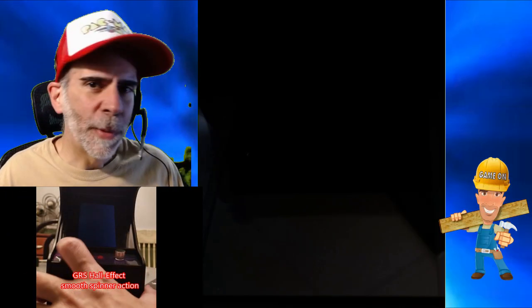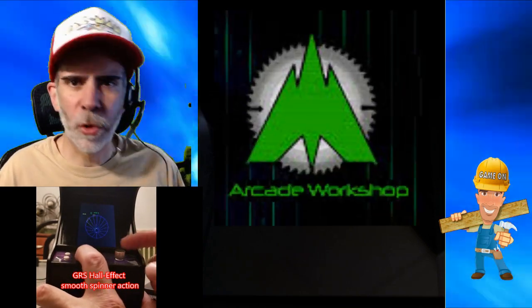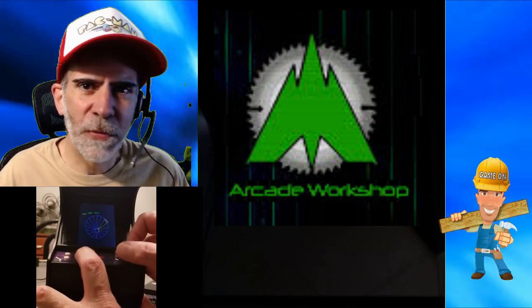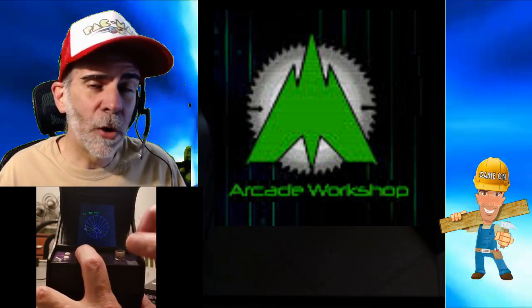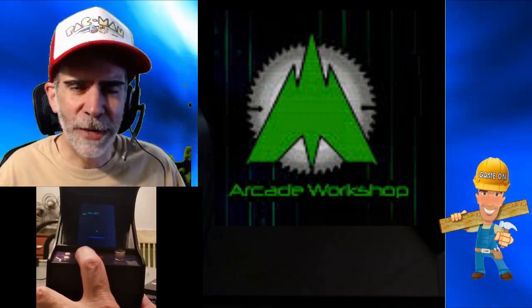Welcome back to the channel. In my last video I showed you how to assemble the GRS Buildacade by Arcade Workshop. It's a simple and fun little project you can do by yourself or with some family and friends, and then you have a nice little arcade machine you can play once you get the software installed. And that's what we're going to talk about here today.